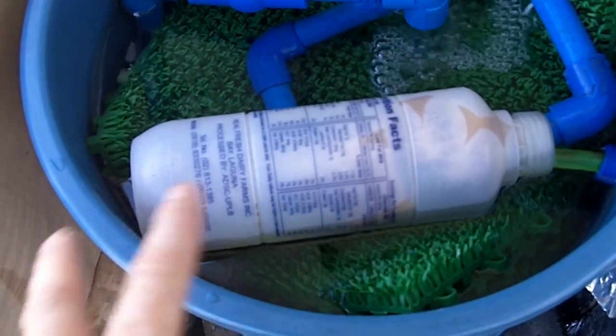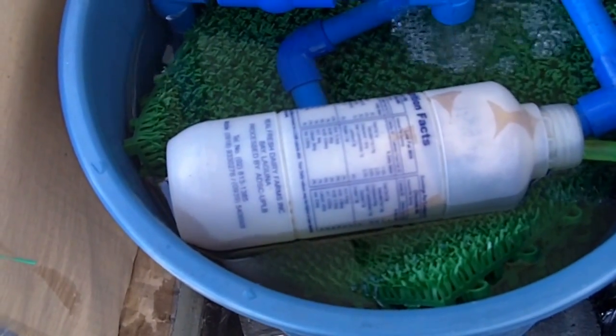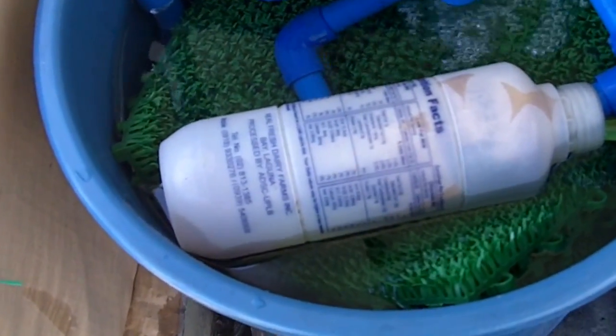The water then goes into the biofilter, which turns the fish waste into good nutrients. That hole is just a basic overflow coming out back into the fish tank to make sure the water is always kept at a constant level.